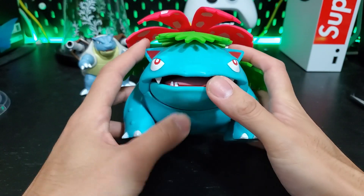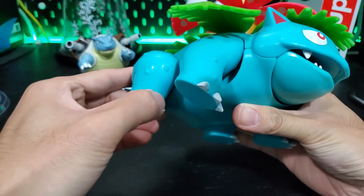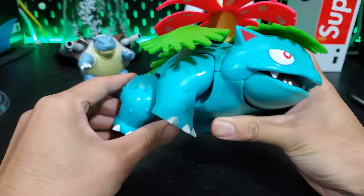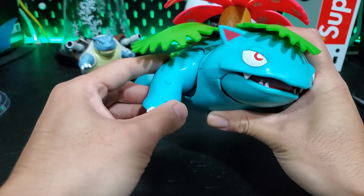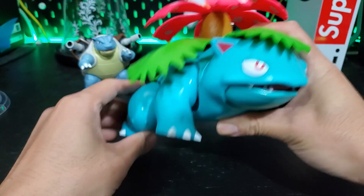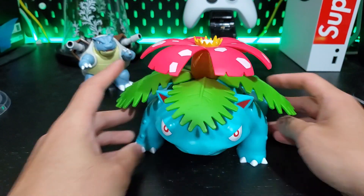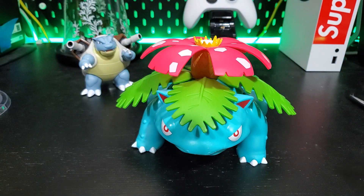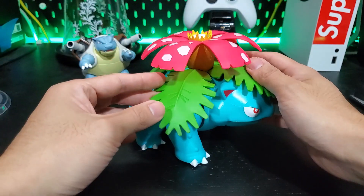Articulation-wise, his mouth opens which is humongous, which is nice. The legs and arms seem to be on ball joints so they can go up and down; they're a little limited due to the stature of him, but they can move in and out and up and down. You do have a little bit of articulation, but I don't know how much you're gonna do with him. That's why I thought it would be nicer to have some more accessories, like a vine whip coming out of him in the back.